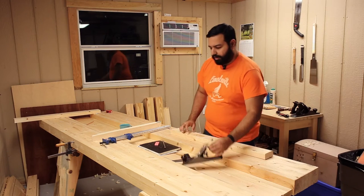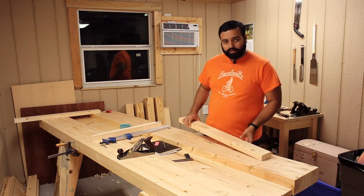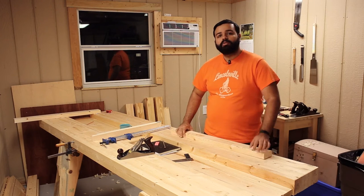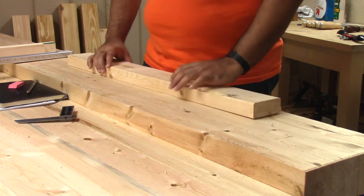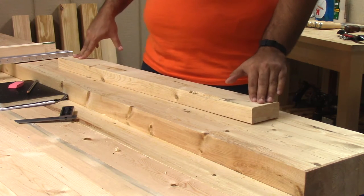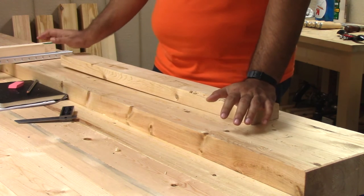Let me show you something. I got one 2x4 completely straight but this one had a bit of a twist so I started planing it and here's what happened. Can you watch this? I press down, it's high and I press down here.